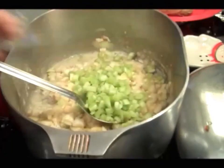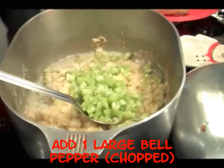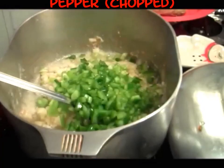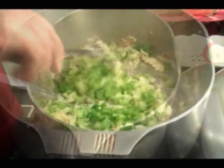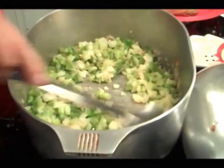Let me put some celery in there. You don't want to ever put your garlic in right away, because garlic tends to burn fast and has a tendency to do that. I'm gonna let this sauté a while.